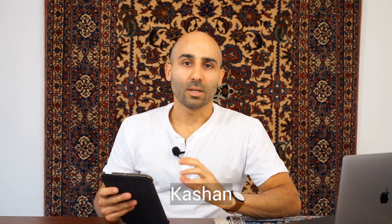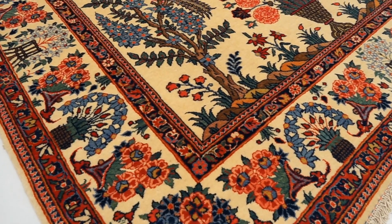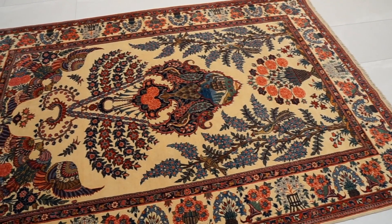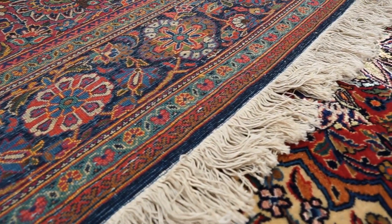Now let's go over silk and wool Kashan rugs. There's not a lot to cover here because newer Kashan rugs are not made with silk and wool — newer ones always have a cotton foundation and wool pile. However, if you look into older Kashan rugs, you can find some silk and wool ones, which typically have a silk foundation and a silk and wool pile. So Kashan doesn't have many options for silk and wool, but older pieces do exist.